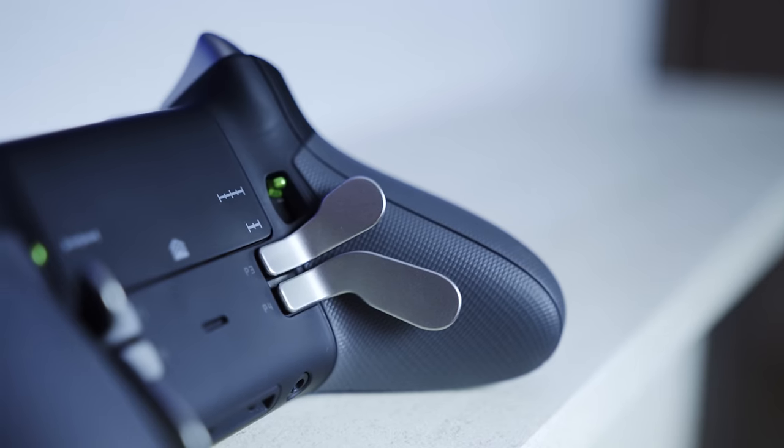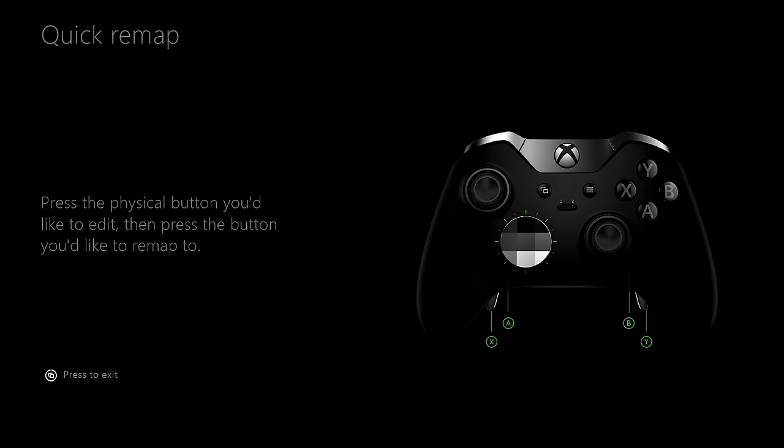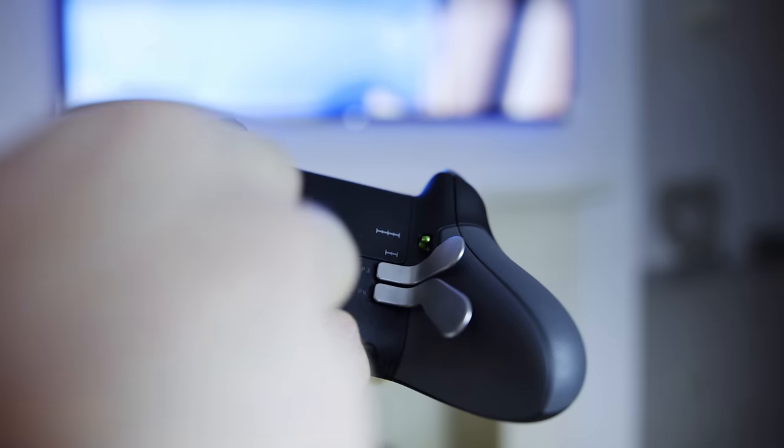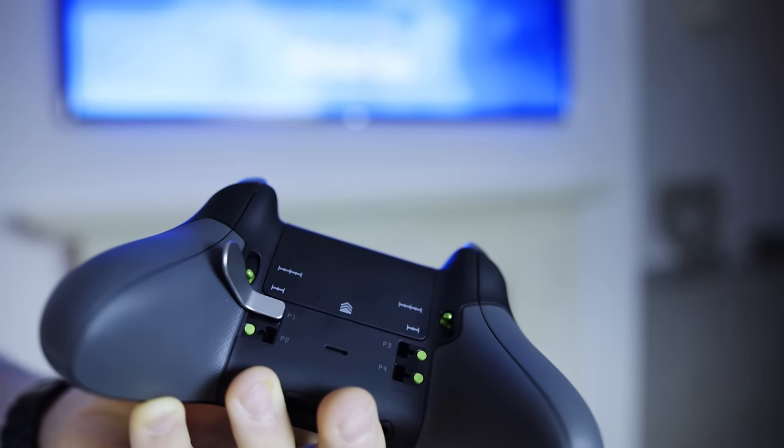Bringing the Elite Controller's second awesome feature — the four programmable buttons on the back. You can customise what the buttons do in the Xbox application. It simply asks you to press the paddle you want to program, then press the button you want to program it to, and that's it. It's really intuitive to use. I personally only have the top two programmable buttons installed on my controller, as you can just take them off as you please.